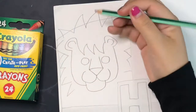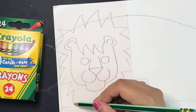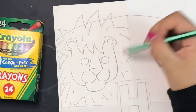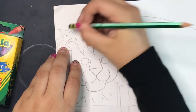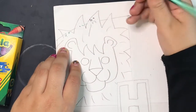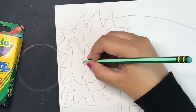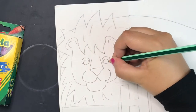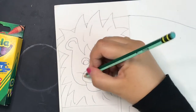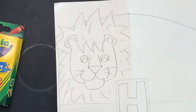At the top of the crest, since I have room, I'm having his hair go over the crest at the top, but on the other sides of the section I'm going to keep it inside. I am erasing the top of the crest that is inside of his hair. His hair is pretty wild, which I like. Now I am just giving him little pupils inside of his eyes and a couple of whiskers. There's our lion.